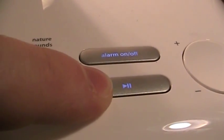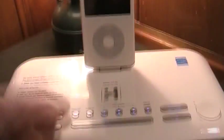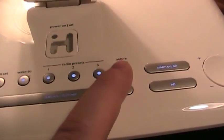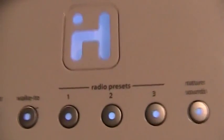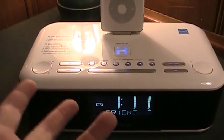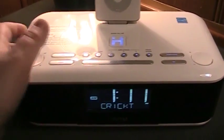You have aux input, your radio button, alarm on and off, and the play and pause button for your iPod. There's alarm set, your wake-to control so you can wake to your iPod, FM tuner, or a buzzer. You have three FM radio presets and a nature sounds button, which was quite surprising to see on this unit. Pressing it lights up to let you know it's receiving power, and I suppose it could be useful in a spa environment or for someone who just wants background ambience.